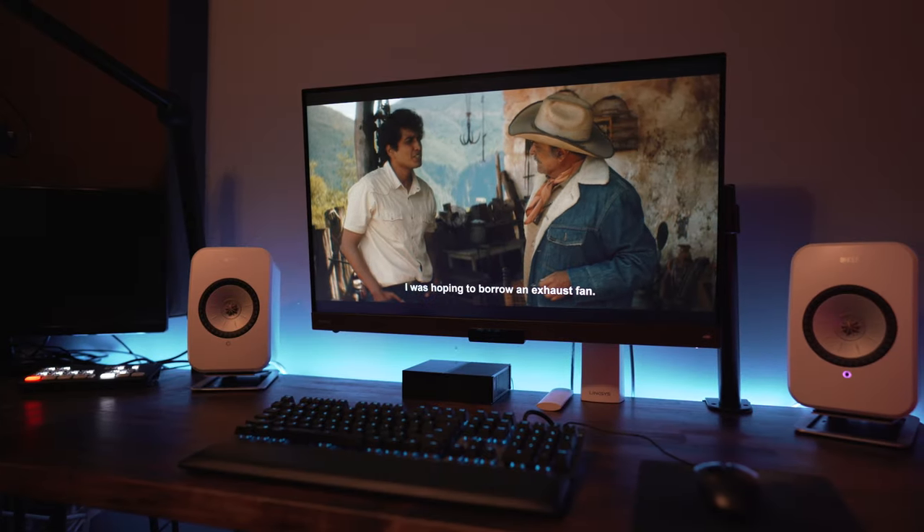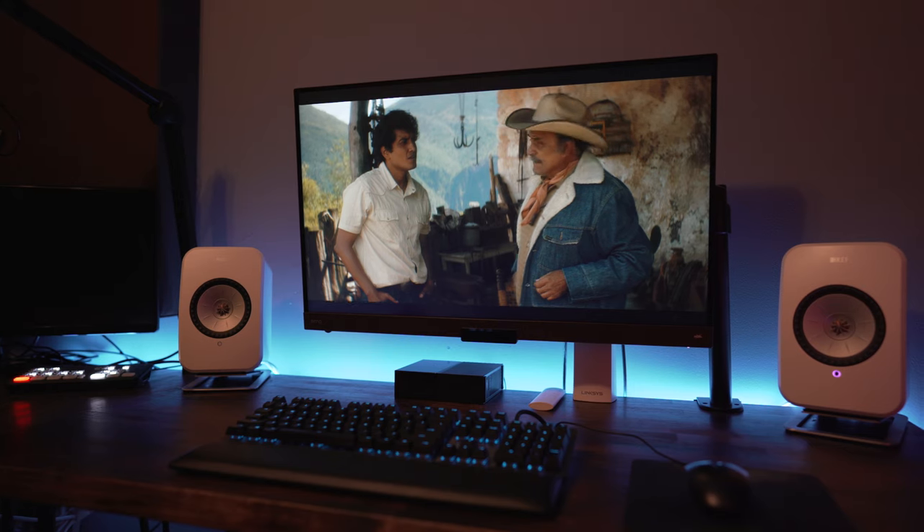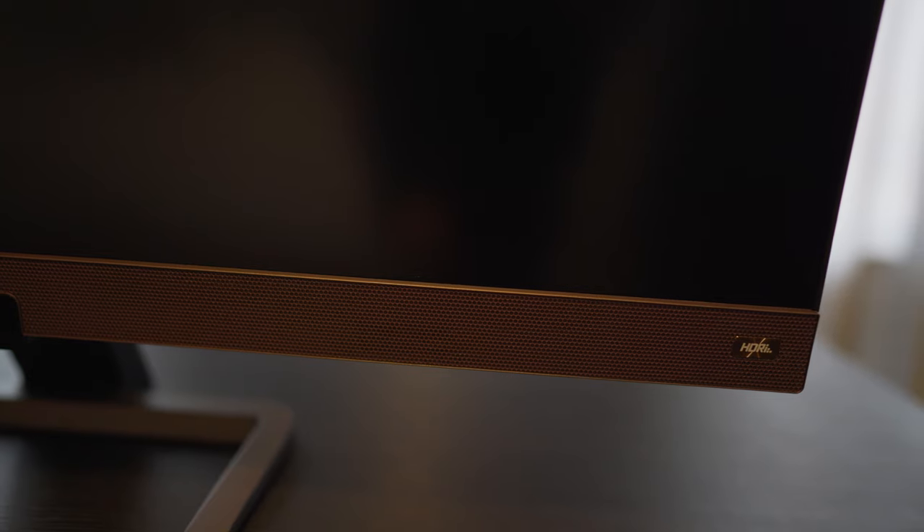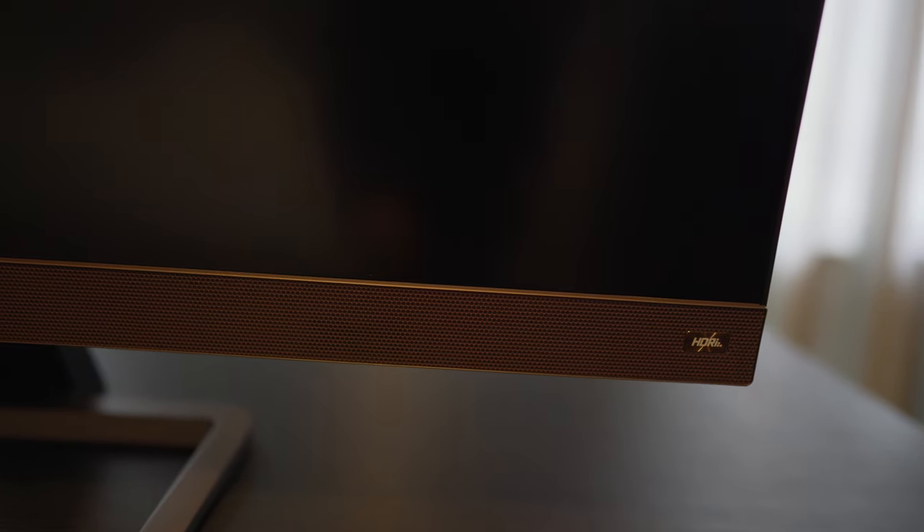So those are my thoughts on this monitor from BenQ. Have you guys seen it, and what'd you guys think? Leave a comment and let us know. As always, thanks for watching — be sure to like, share, and subscribe, and we'll see you guys again in the next one.